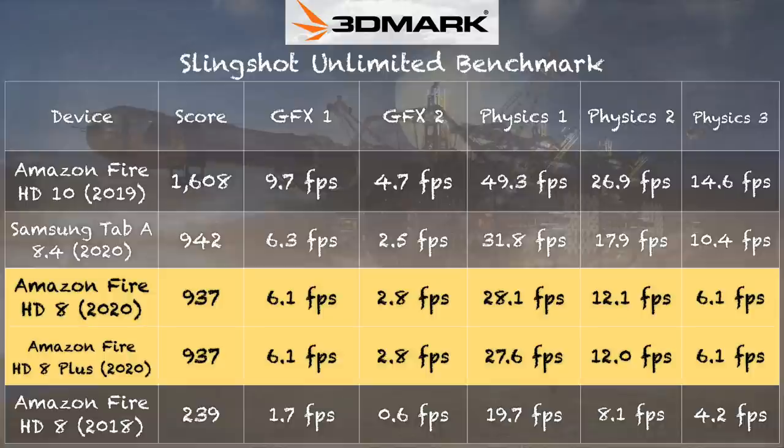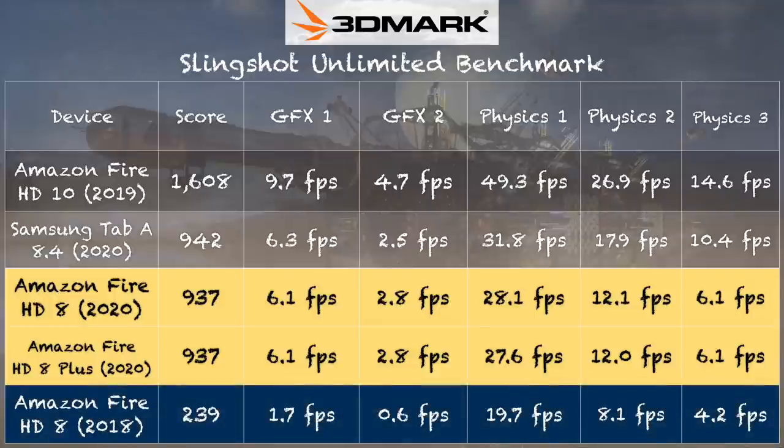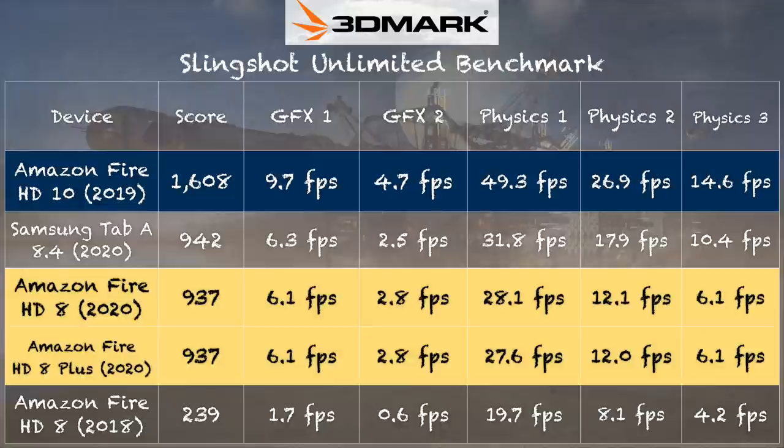Let's take a look at performance. I'm going to use the entry-level one for the most part because these really do perform exactly the same. The benchmark we ran was the 3DMark Slingshot test, and we got a score of 937 on both the HD 8 and the HD 8 Plus. These are a lot quicker than the prior edition HD 8. But the Fire HD 10 from Amazon — their 10-inch tablet — is still the best performing Amazon tablet in their lineup. That one costs a little bit more, has a larger screen, and will perform a little better than these do.